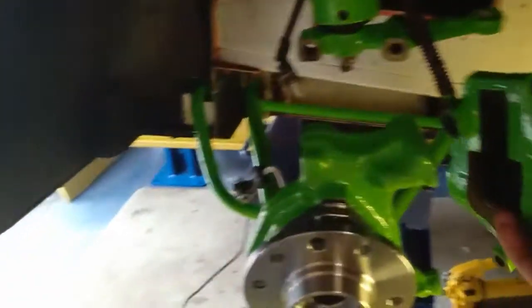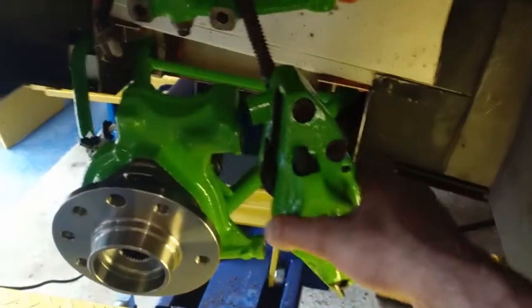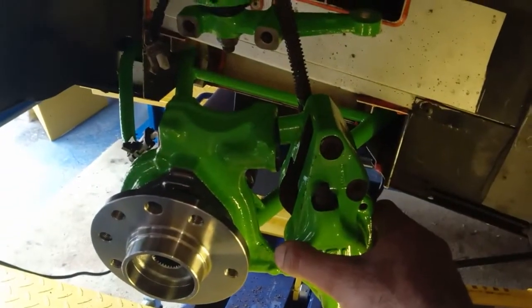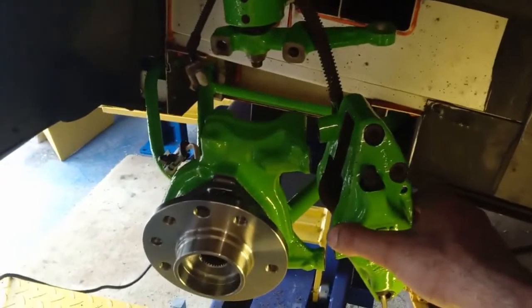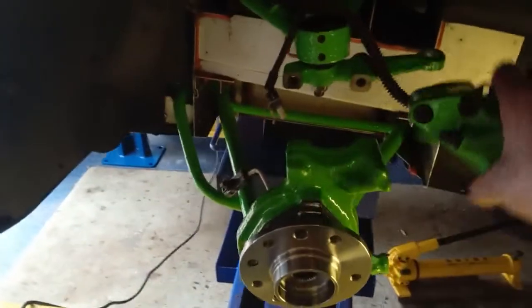The brake caliper is brought down and it connects to the hub carrier. Once it goes up it'll have enough reach — I can't demonstrate that right now because my other hand is holding the camera.